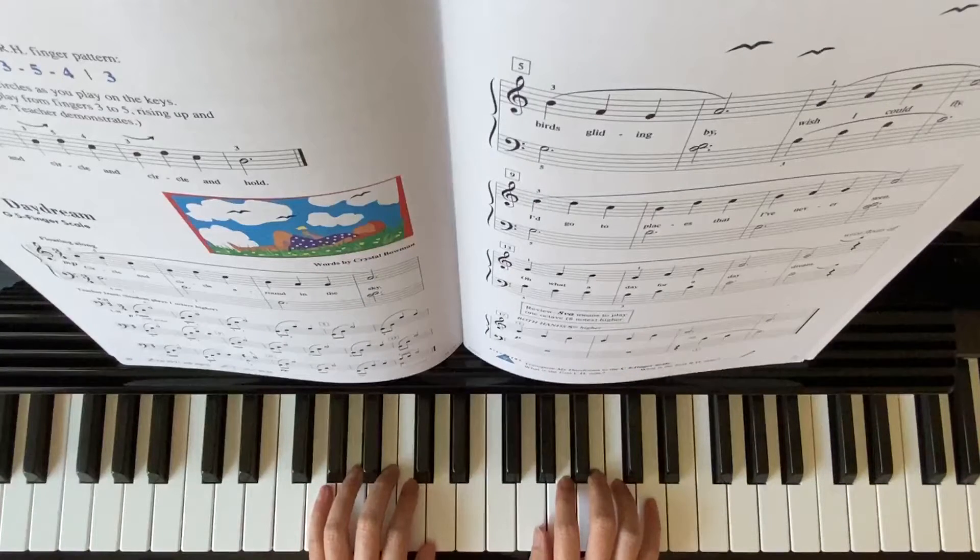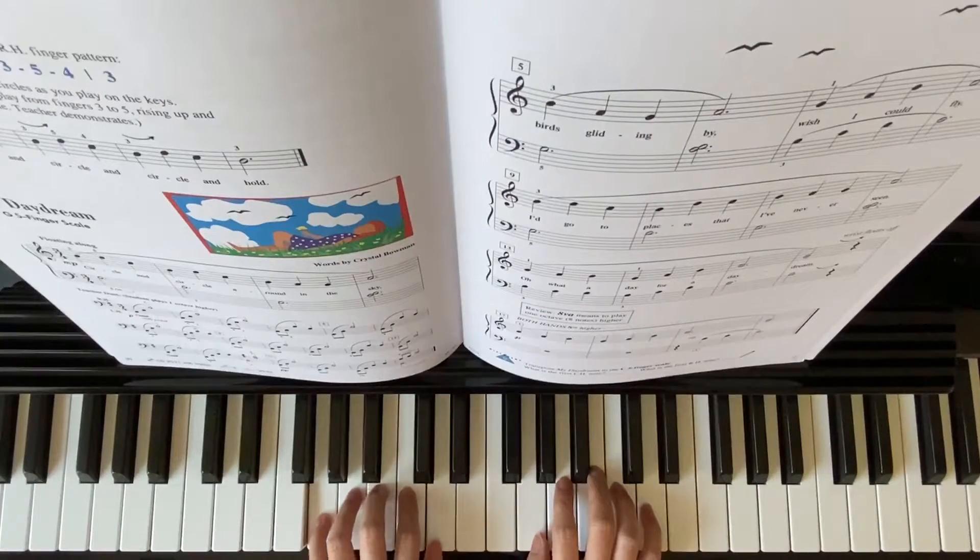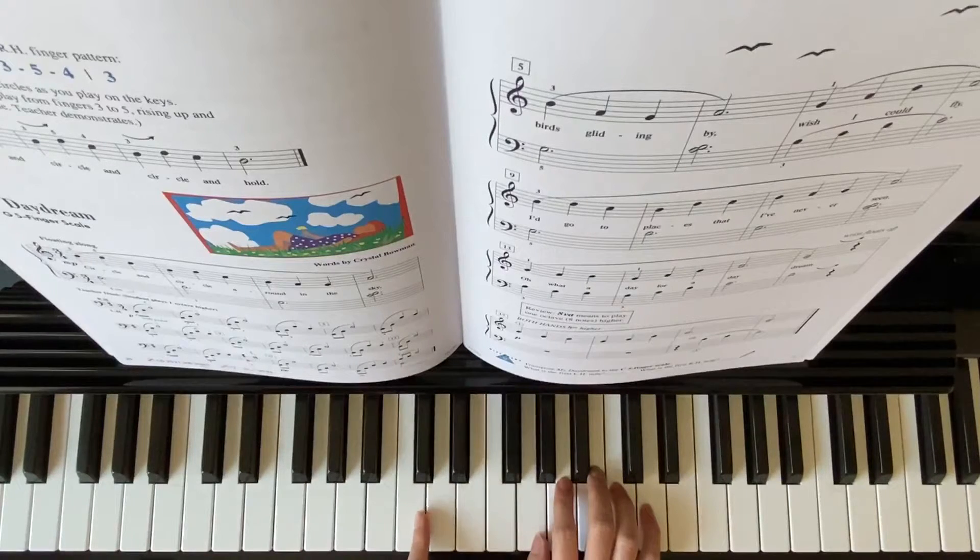Starting position: G five finger scale, my right hand thumb on this G, my left hand finger five on this G. So here's my middle C.